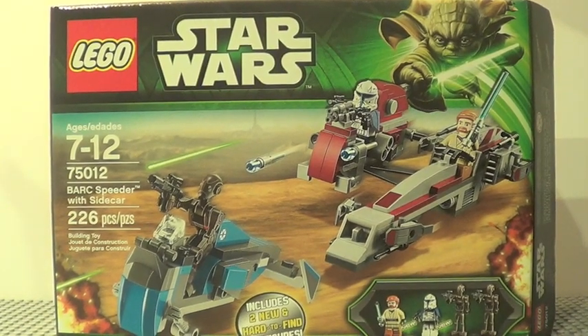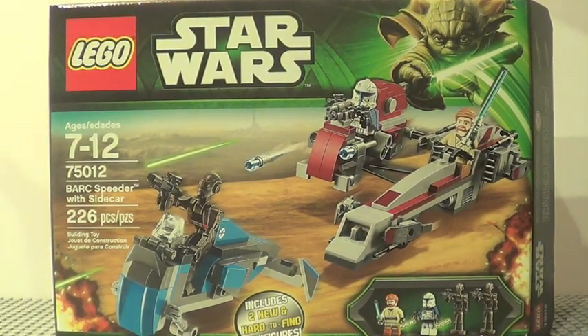Hey guys, it's me, Legolee329 here. We have another LEGO Star Wars 2013 review, and this is set number 75012, the Bark Speeder with Sidecar.